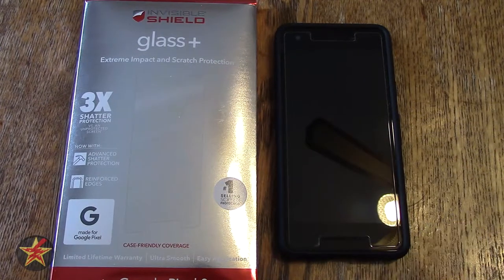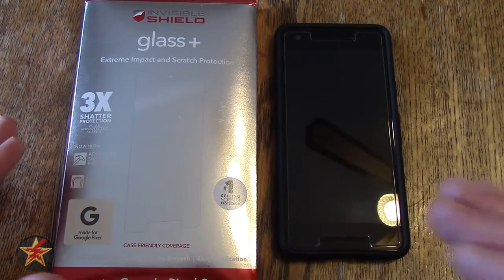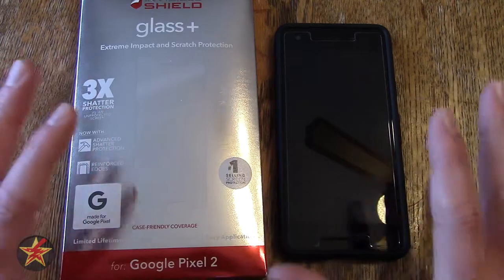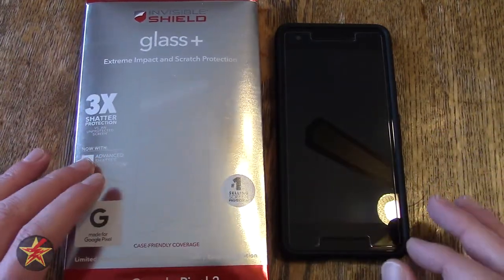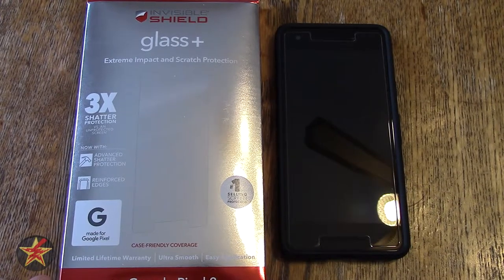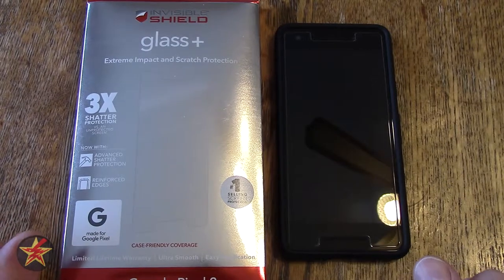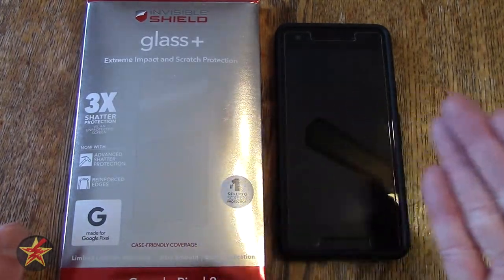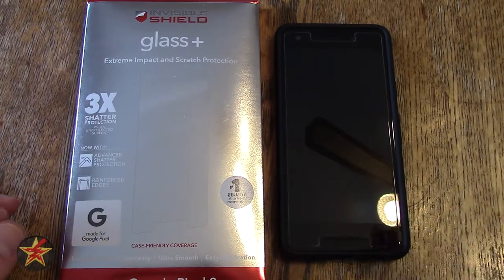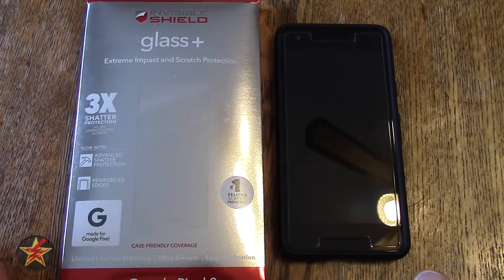I'll start off with the price. If the price scares you away, tempered glass might not be what you're looking for. In the case of this screen protector, it is $40. I'm going to walk you through the learning process that I went through and tell you at the end if I think it's worth that $40.